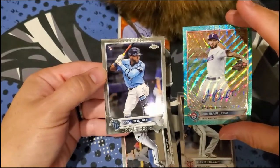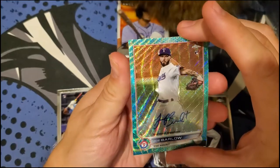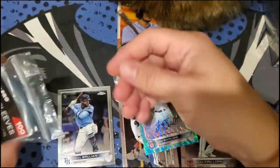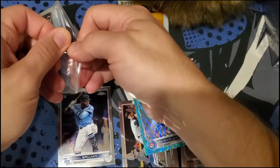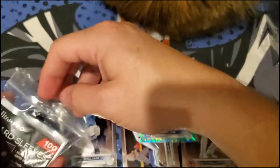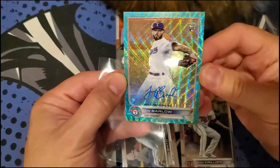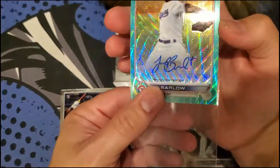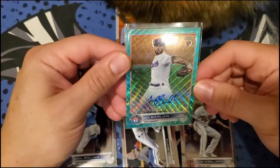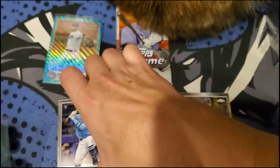Not a short print, but a rookie. We got a nice Aqua Joe Barlow for the Rangers, numbered to 199. So at least I got one of the five — actually there are only two autos in this Hobby Pack. I know it's a pitcher, but still a numbered pitcher. One complaint: the auto is kind of just in the middle of the card, there's no designated spot for it. But that's definitely an on-card auto for the Rangers. One auto there, rookie auto, and one other rookie out of that four-card pack.